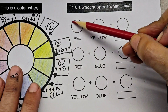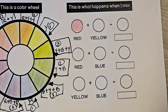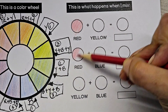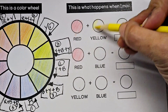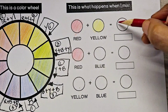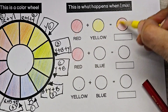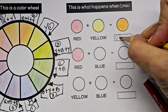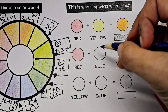That completes our 12 colors. For the next section of the worksheet, you are going to be creating your secondary colors. Fill out your primaries — if it's red, fill in red. Then you are going to start mixing: one layer of red, one layer of yellow. That gives us the secondary color orange. Write down the name of the secondary color in the space below.